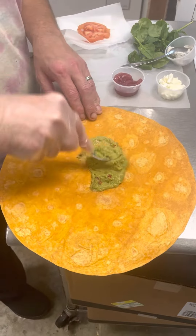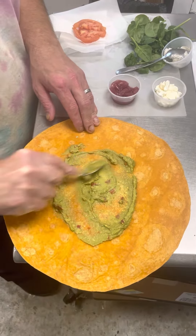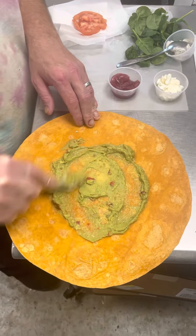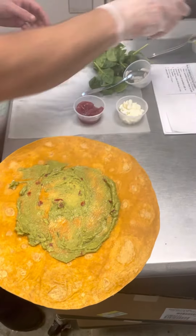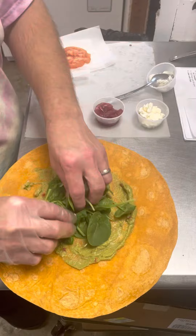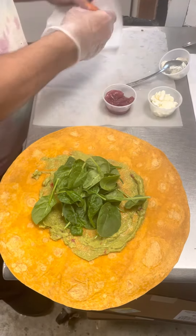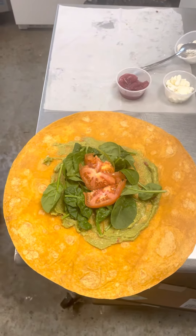So we're going to start with our guacamole. Our burger is still doing its job — we don't want to take it too far outside that flavor zone, only because we're going to be crunch wrapping it. Then we go on with our spinach, and then we're going to go on with our tomato split in half.